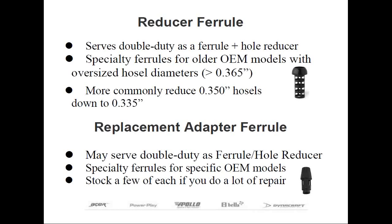If you do a lot of repair, I'd suggest having a couple of each of these specialty ferrules on hand. They're inexpensive, and your customer won't have to wait a long time for you to order and have it shipped. Also, some of these head types are fairly old and the specialty ferrules may be hard to find, if not impossible. At some point, you may be the only person in your local area able to repair those clubs correctly.